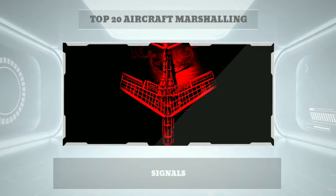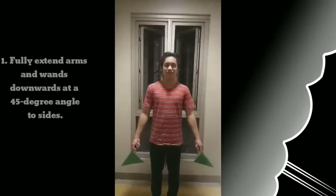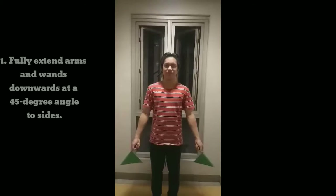Top 20 Aircraft Marshaling Signals. Signal 1: Fully extend arms and wands downwards at a 45 degree angle to sides. This marshaling signal position means hold or standby.